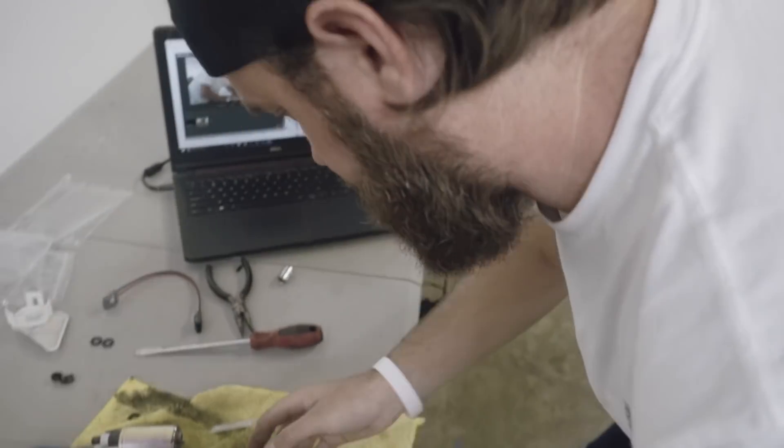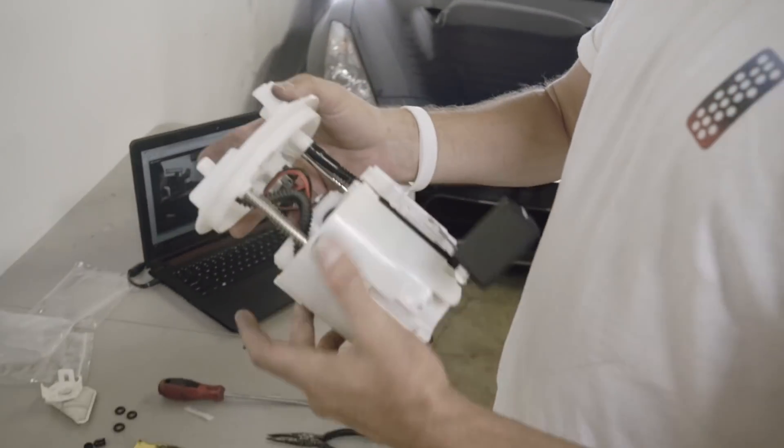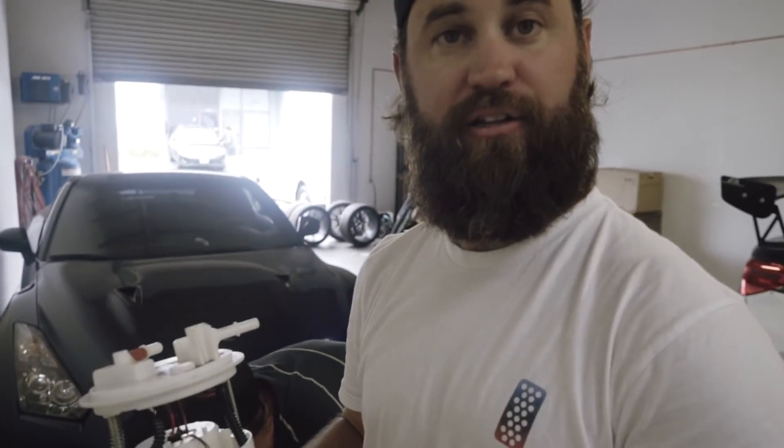So we have the fuel pump installed. Now we just have to put the fuel pump assembly back together and throw it in the car. That was a really easy install, surprisingly — just a lot of wiring that you need to be careful not to mix up. The new pump is in, the new harness is in, and it's all put back together and functioning properly. Now it's time to reinstall it back in the car and start it up.